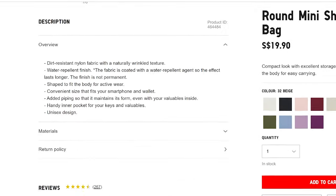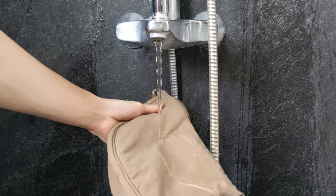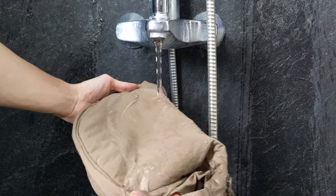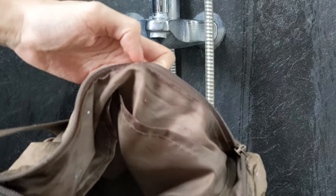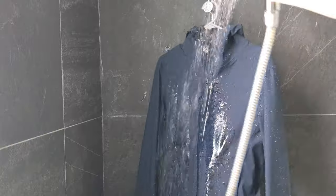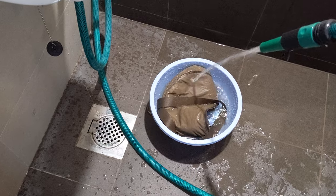Take note that according to the product description, only the nylon versions are coated with a water repellent finish. I tested it under running water and the water repellent finish does indeed work. However, it's not completely waterproof because water can still seep through the seams and zippers. It should be okay for light rains but I wouldn't wear this under a heavy downpour. Also, the finish is not permanent and if my Uniqlo block pack packer is anything to go by, it'll probably be gone in about 5 washes.